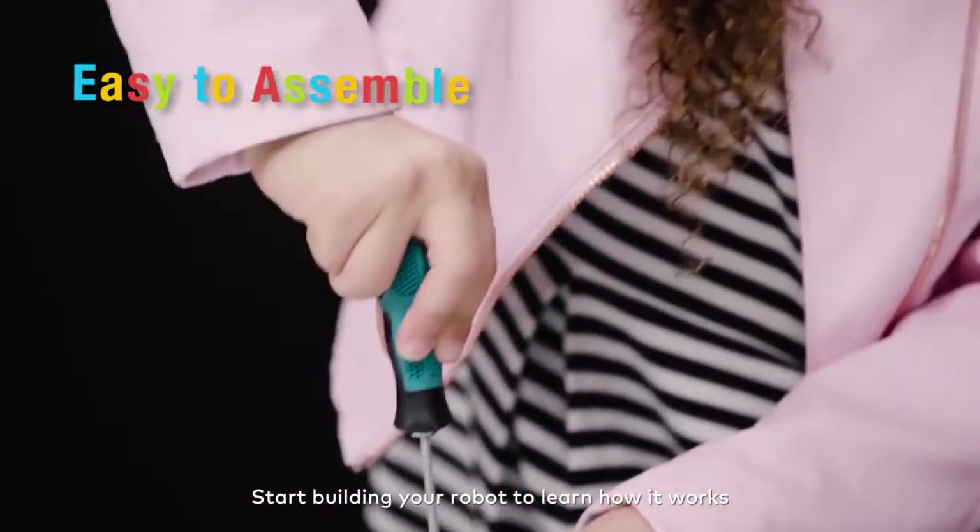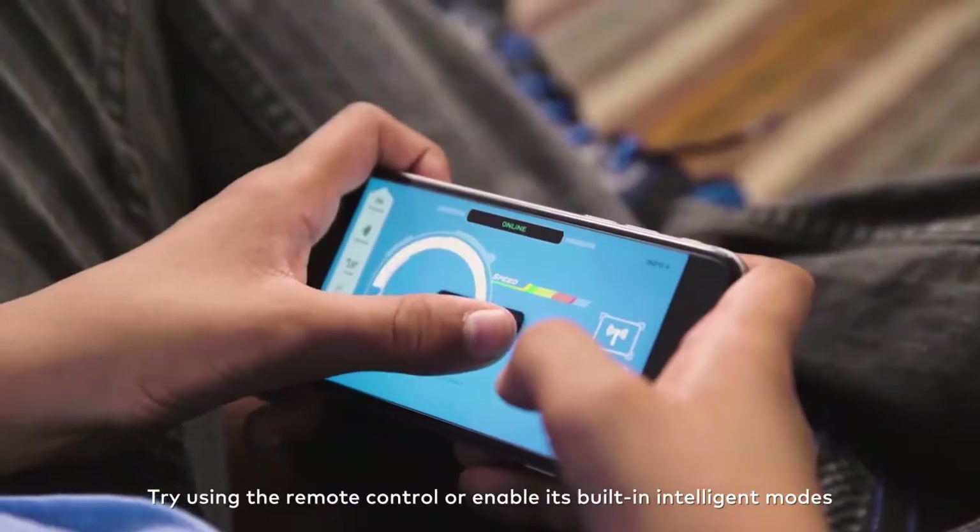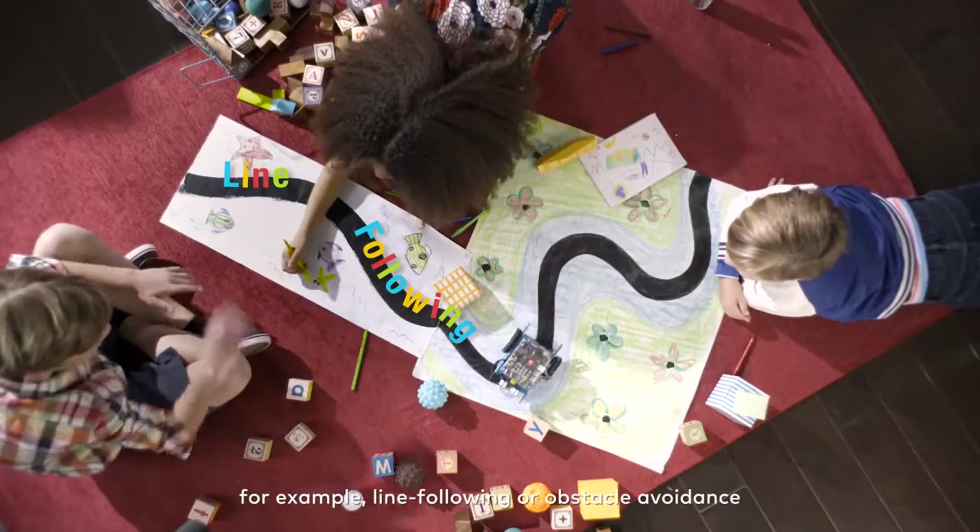Start building your robot to learn how it works. Try using the remote control or enable its built-in intelligent modes, for example, line following or obstacle avoidance.